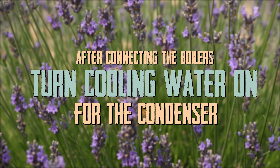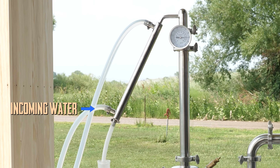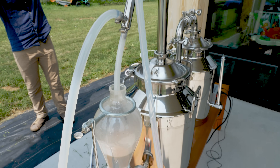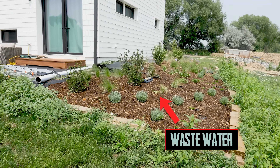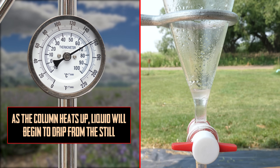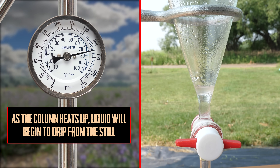Now I've got to go turn on the water supply. Incoming water comes in through this way just from the tap, runs through the condenser, back out this way, and then out to our sprinkler and landscaping. And you can see we're getting our very first drips of oil and hydrosol starting to collect in our separatory funnel.